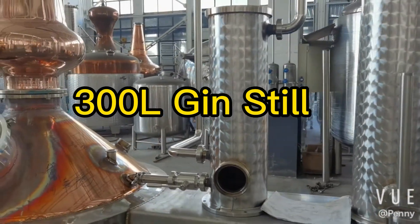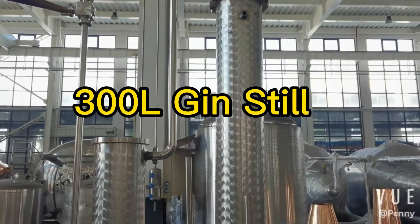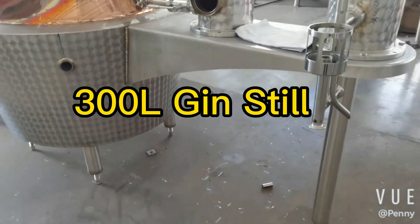This is the stainless steel gin basket for loading botanicals. After that, it is the stainless steel condenser with parrot.